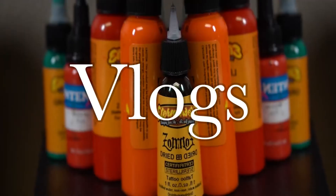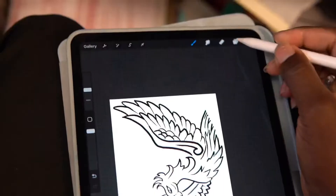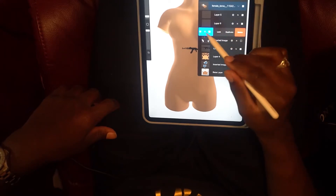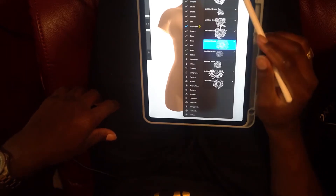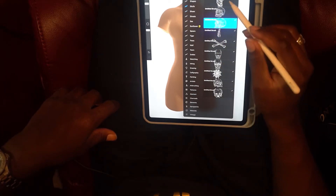Welcome back, YouTube. Today we're going over how to place your tattoo designs on your 3D models in Procreate. Welcome back everybody — I'm about to show you how I position my tattoo designs on the 3D model, so let me know if you all learn something. I'm about to go over it in a few steps.